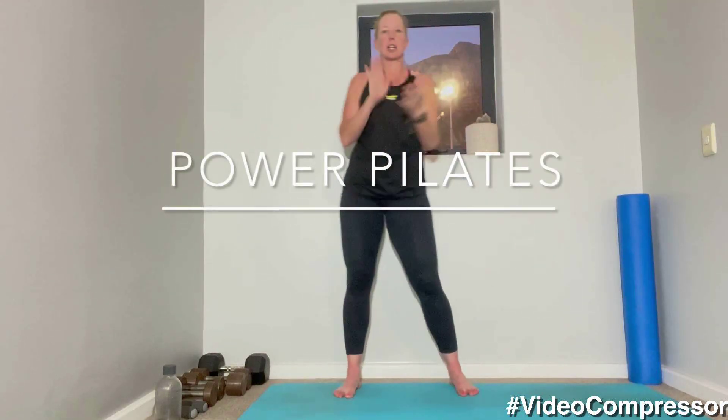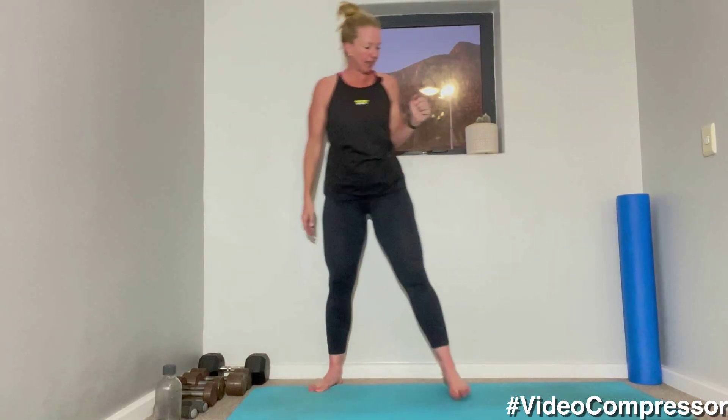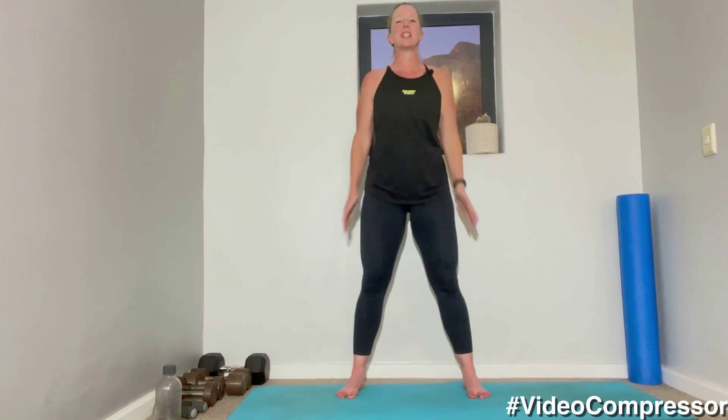We're going to do a nice Power Pilates class this morning, a little bit tougher than we've done. We're going to do 45 seconds of work, 15 seconds of rest, and we're going to repeat the circuit twice. It's getting light outside, which makes getting up just that little bit easier, so let's start.